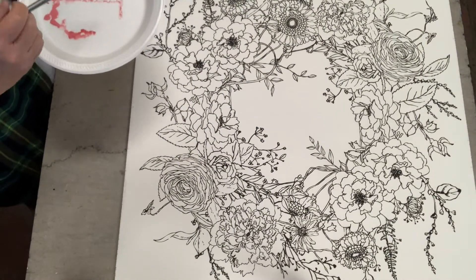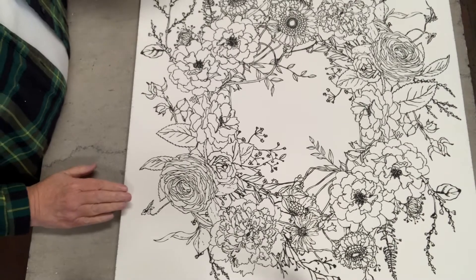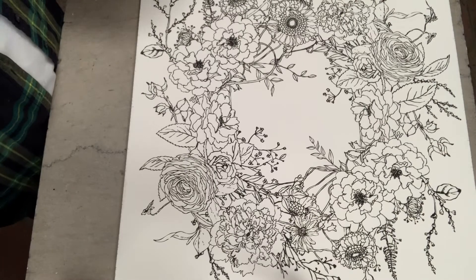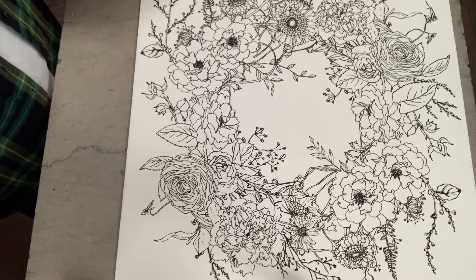Hello, this is Claire with The Painted Sisters. I have a paintable transfer called Wintersong. It's actually being retired from Iron Orchid Design. I have a couple of them still left for sale.